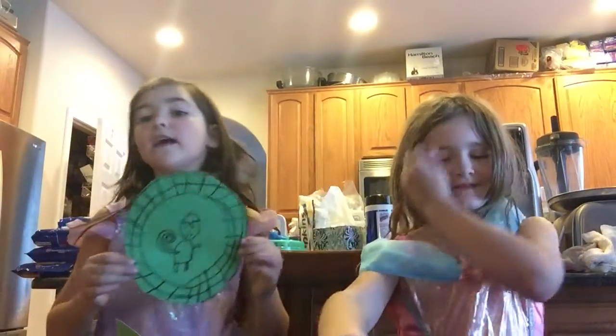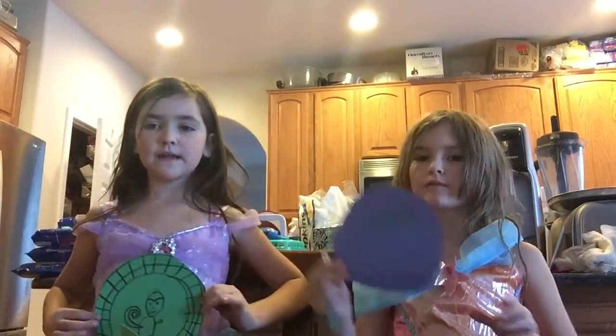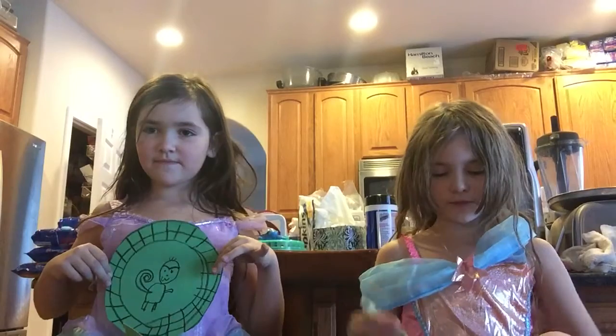And this is what your monkey Wildcraft power disk should look like. And then you could put on a little dress and pretend to do it. We just made a little Wildcraft thing.